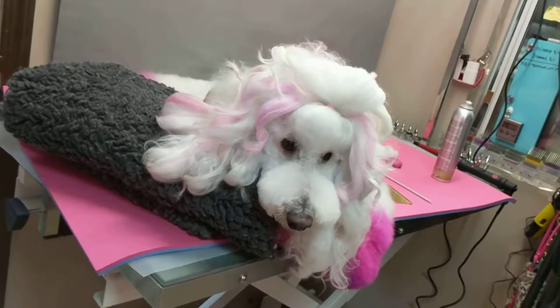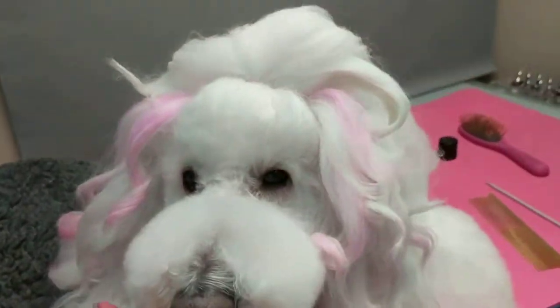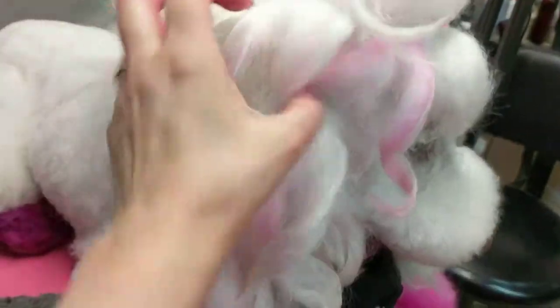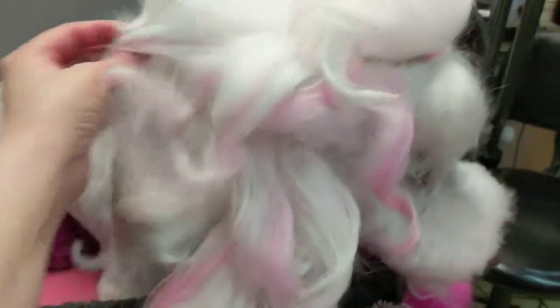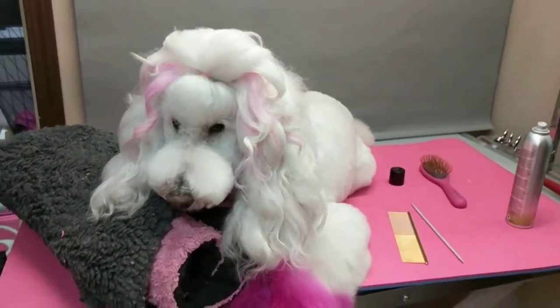All right, so here is the finished product. I fingered through it — I think that definitely helps it look much better than just leaving it. You could finger through it more, but I'm not sure how much it'll hold. All right, picture time!